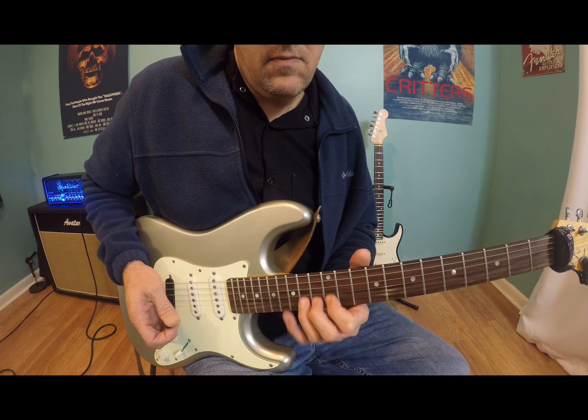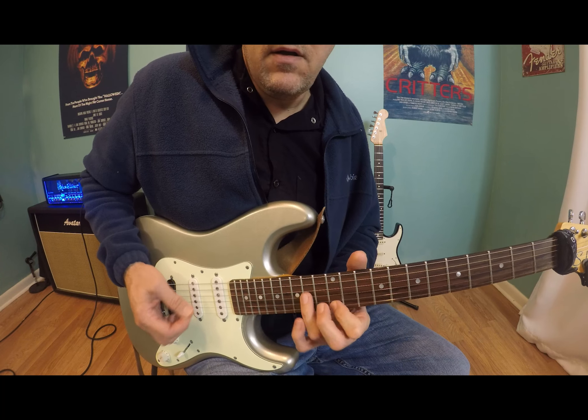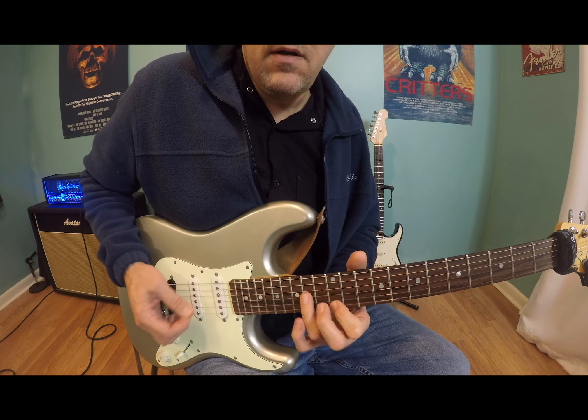So yeah, just thinking minor nine arpeggio here, then next position the minor seven ending on the blues note, next position the minor seven. Pretty cool idea — that kind of thing.